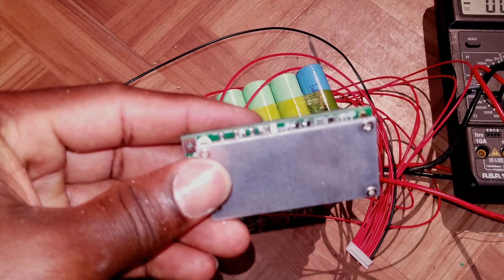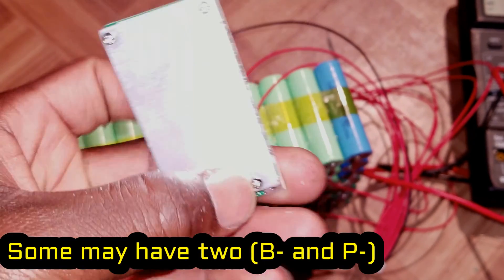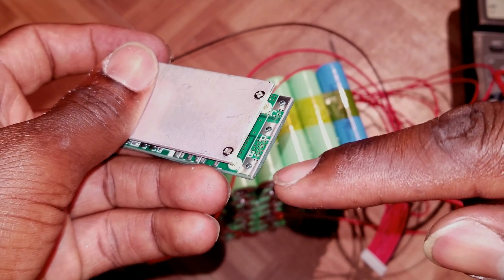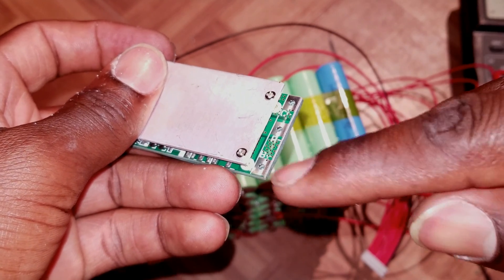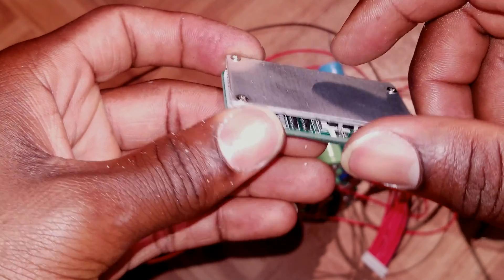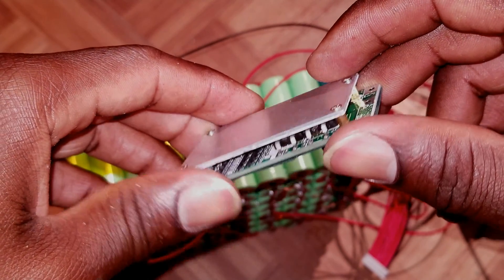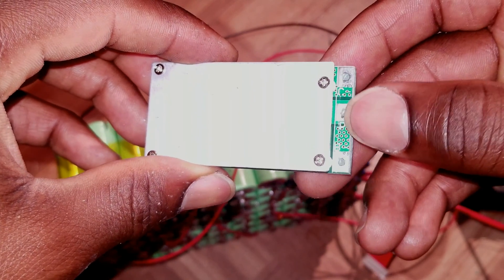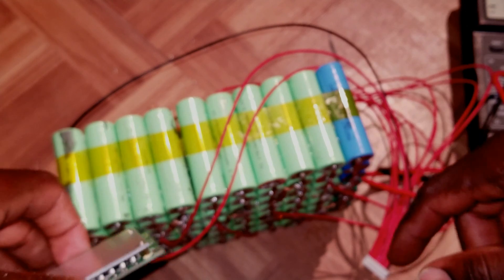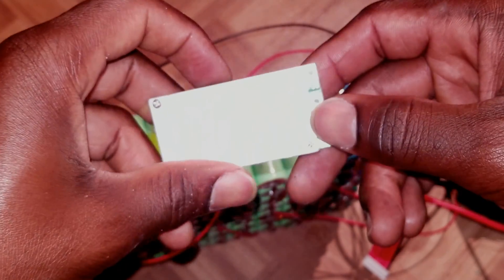On the BMS you can see three terminals: C minus, P minus, and B minus. The terminal B minus goes to the negative of the whole pack. P minus is used for the motor, but since this BMS is only rated at 16 amps and I'll be using the batteries for a load that needs more than 16 amps, I cannot use P minus to feed my motor. So I'm going to run two wires straight from the battery for discharging and use C minus and the positive of the pack for charging.